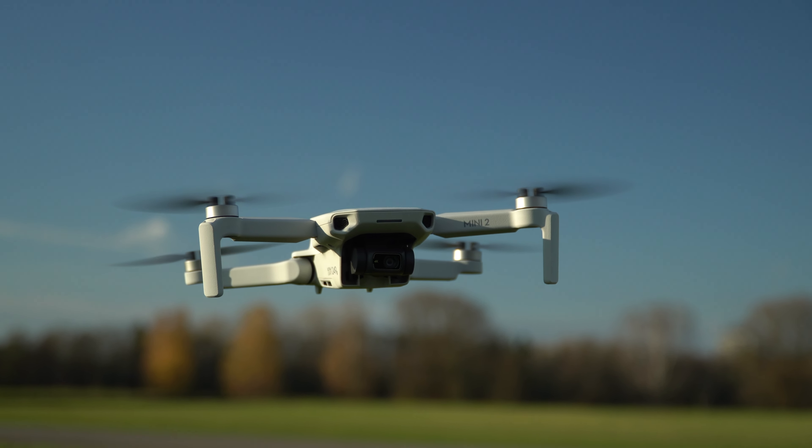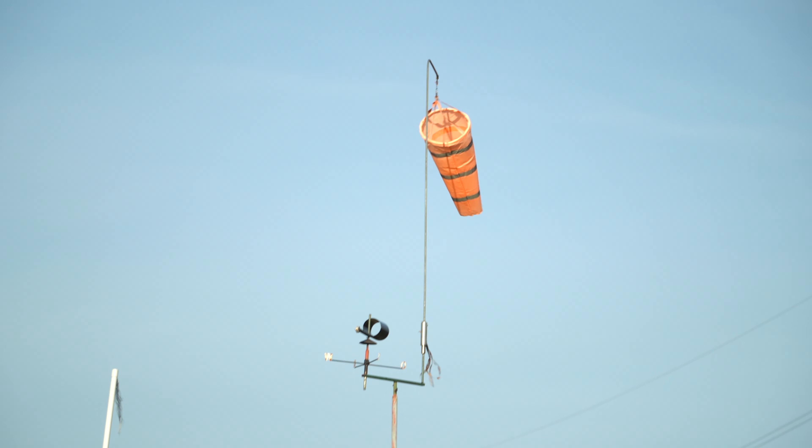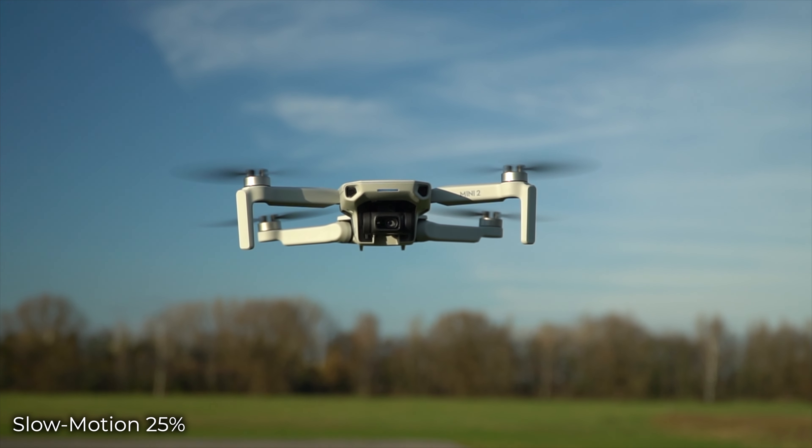A quick note on how this thing handles wind. On some of these shots, you can see the drone is locked in — it was quite windy, with gusts up to 15 to 18 kilometers per hour. Take a look at the windsock: without touching the controls, this thing stayed pretty locked in. You'll see it move slightly to maintain its attitude at the GPS-locked position. I was pleasantly surprised by Galileo support — the European Union's answer to US-based GPS. When you boot it up, it locks onto satellites very quickly and to a lot of them, which likely helps it hover even better than the original Mavic Mini.